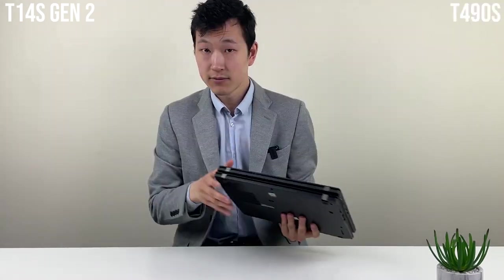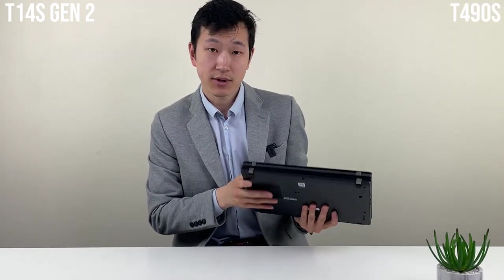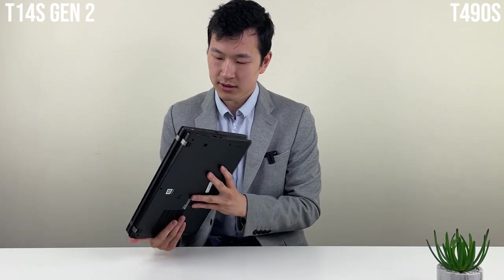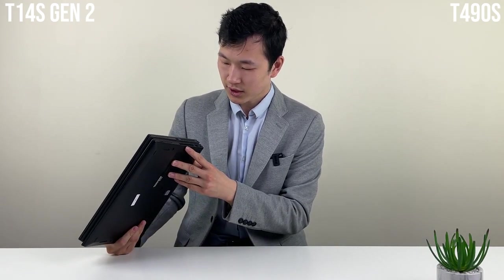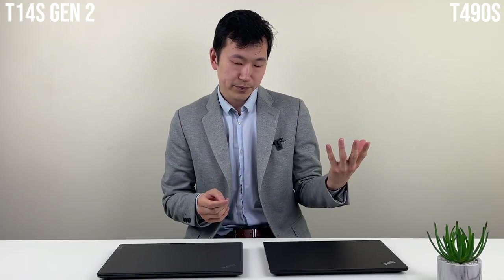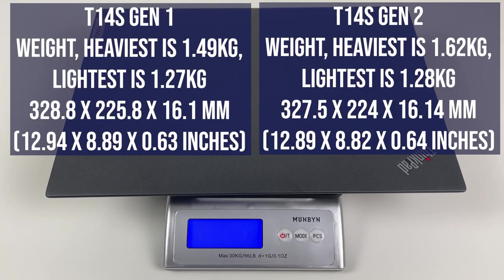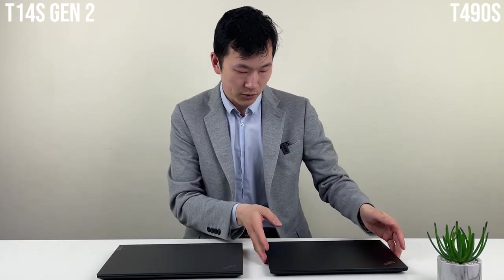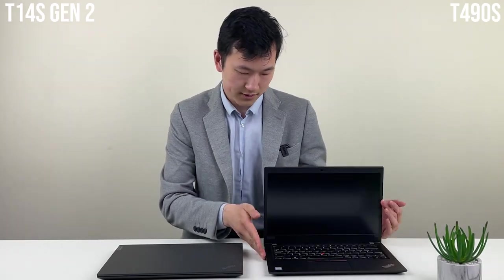Footprint-wise versus the T490, it's actually surprisingly similar — it hasn't gotten much more compact. Weight-wise it's more or less unchanged versus the T14 regular model. The T14 regular is about 1.5 kg, the Carbon is just over 1 kg, and this one slots in nicely at about 1.27–1.28 kg. The gray aluminum model is a little heavier and won't be available in some markets.